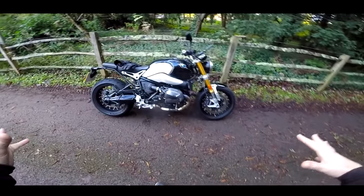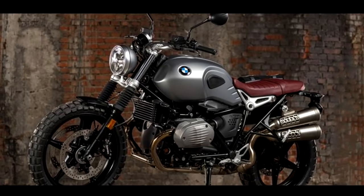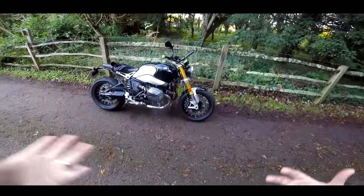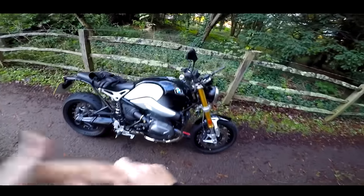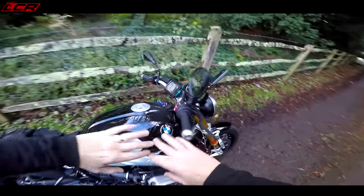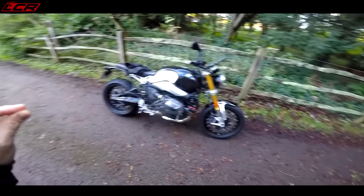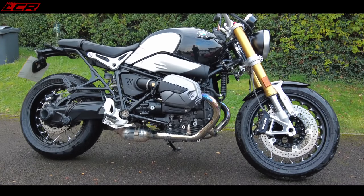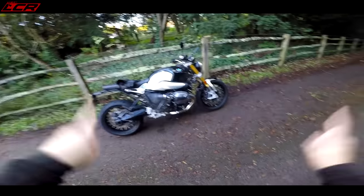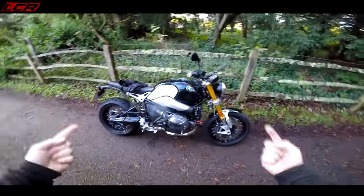So this is the base BMW R9T. We know there's different versions — there's the Scrambler, the Racer, the Urban GS, and a couple of others. This is your base R9T. This bike has a couple of extras — it has the Comfort Pack, which gives you heated grips, cruise control, some adjustable rider modes, traction control. It also has the optional spoked wheels. I think this bike retails for just over £14,000 with those extras on it, and it starts around about £13,000, late 12s. I'll pop it on the screen.